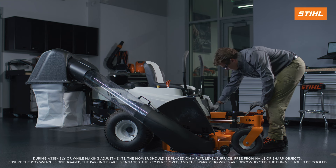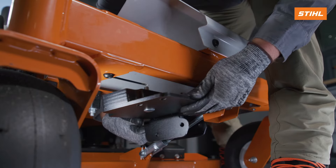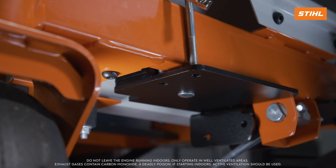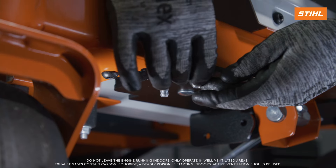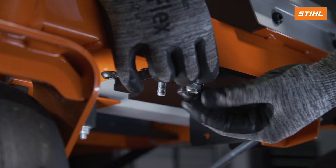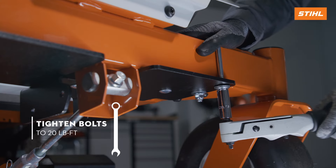Make sure the mower deck is in the lowest position. Remove the floor pan. Install the front weight assembly under the front axle, making sure that the center cutout of the front weight assembly is aligned with the mower deck rod support. Install the U-bolts through the holes of the front weight assembly. Install the washers and the nylock nuts. Tighten the hardware to 20 foot-pounds of torque, 27 newton-meters.